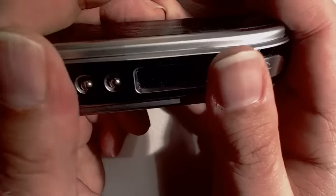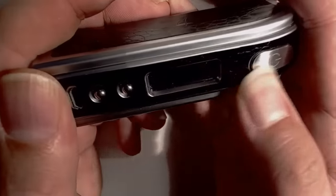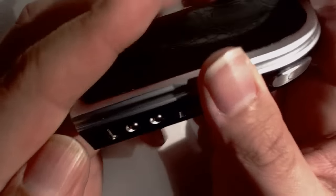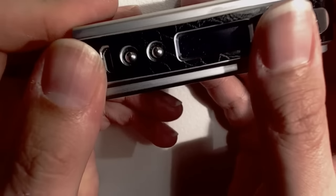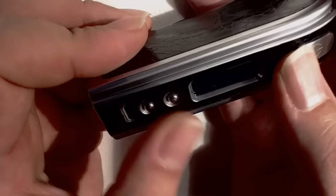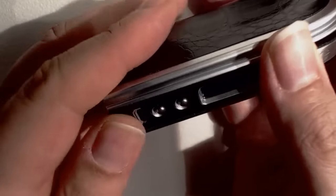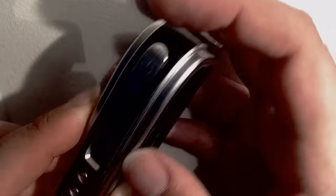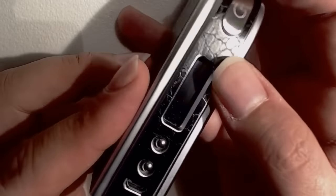Apologies for not getting that bit on screen — that was very fiddly. It's still not 100% square, to be honest, but that'll do. That actually does cover the entire run there, so it's not bad. Buttons still seem to press OK.